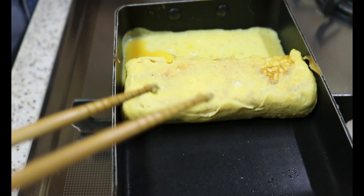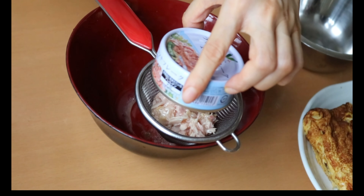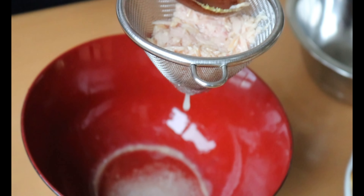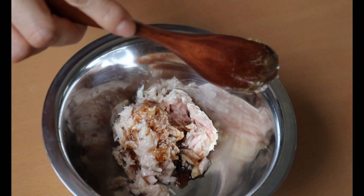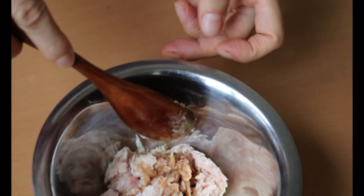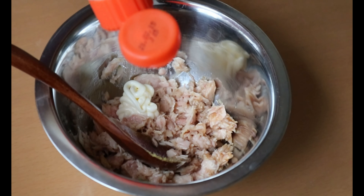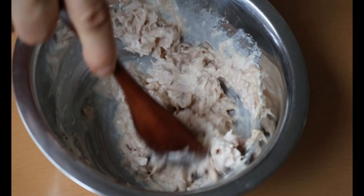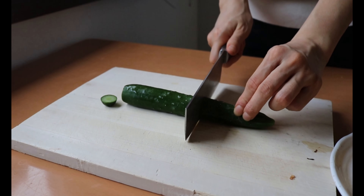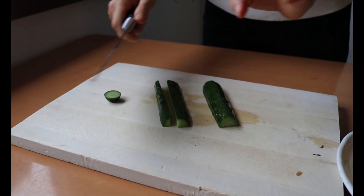For tuna mayo, drain the oil and add soy sauce and mayo — I'm using Japanese mayo here. I opted for egg omelette and tuna mayo because these two are my kids' favorite. But if you are plant-based, feel free to substitute with any raw vegetable like avocado, sprout, carrot, red pepper — even fresh mango will go well. Cut cucumber to the same length as the nori seaweed. You can remove the seed if you prefer a crunchy bite. And it's time to roll.